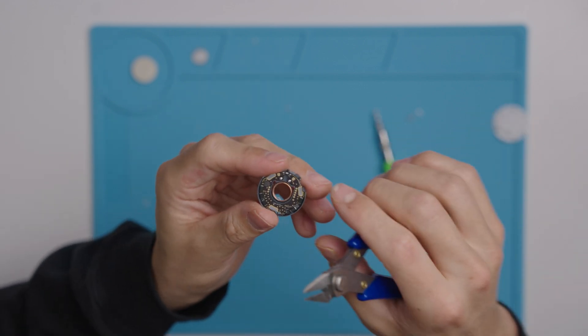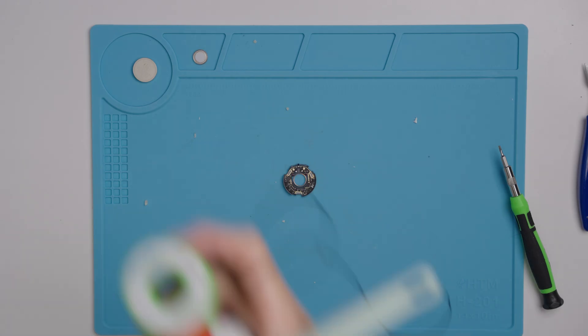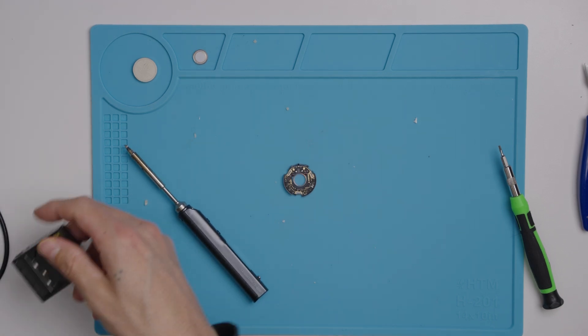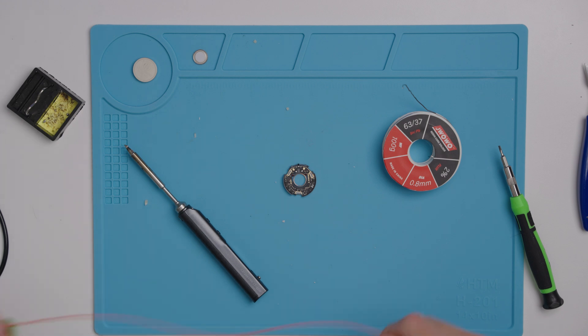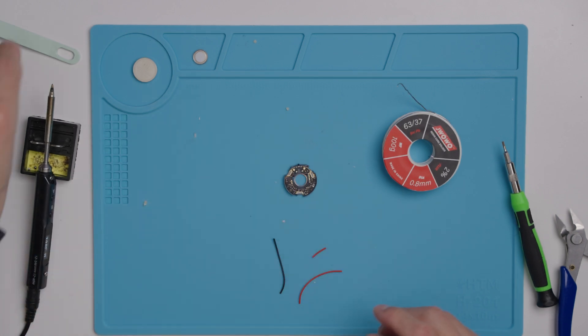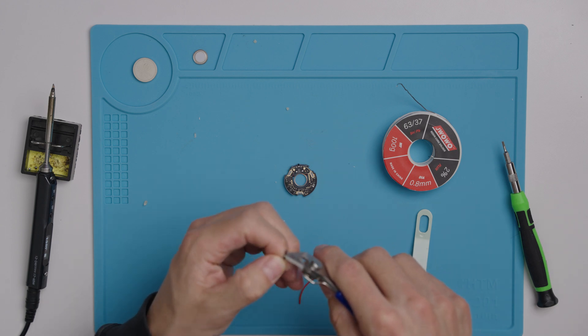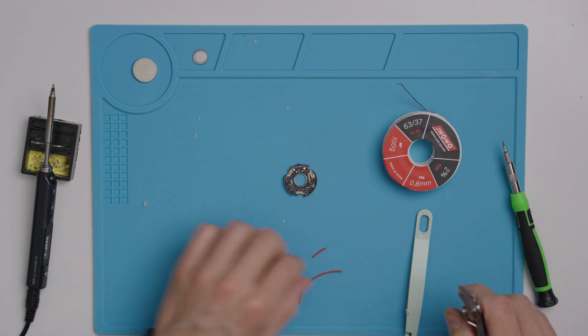Once you get that off, you'll see the three pads that we're going to add solder to and solder the wires on. The middle pad is the negative and the two on the outside are the positive pads. Go ahead and get all your soldering gear. If you don't have any, use the links in the description below. Your kit will come with the wires you need. Now I'm going to strip the ends of the wires so I can tin them — tinning is basically adding a little bit of solder to the ends of the wires, which will make the soldering process much easier.